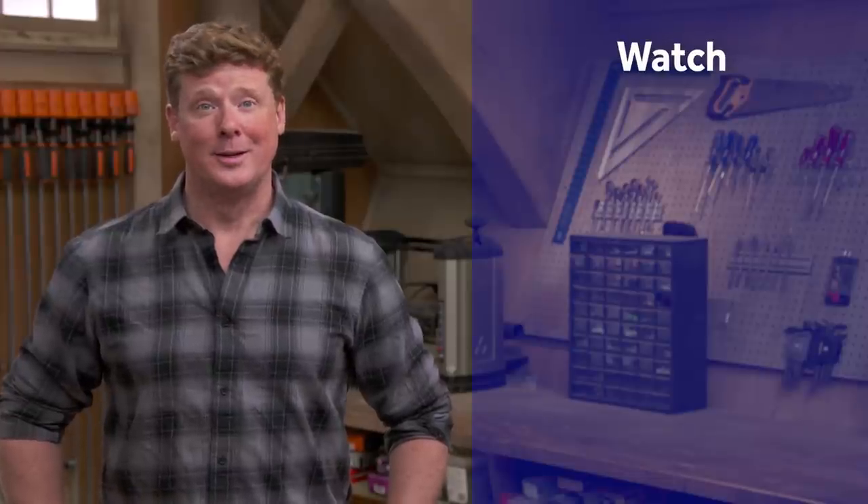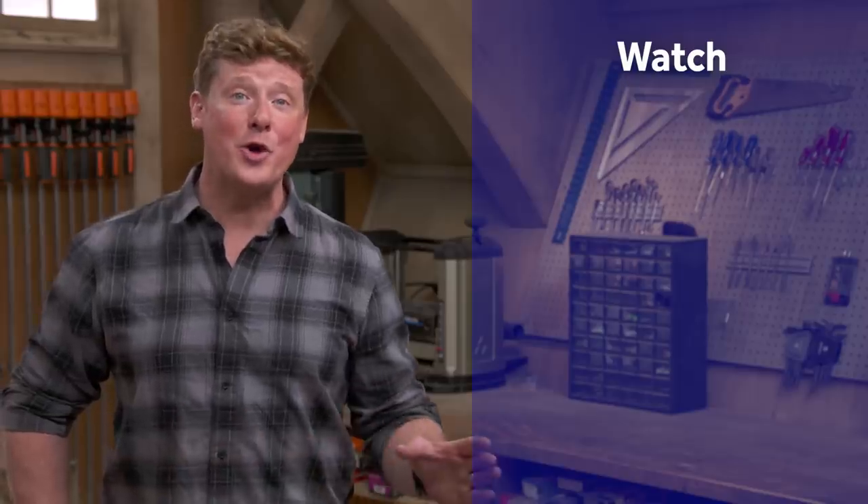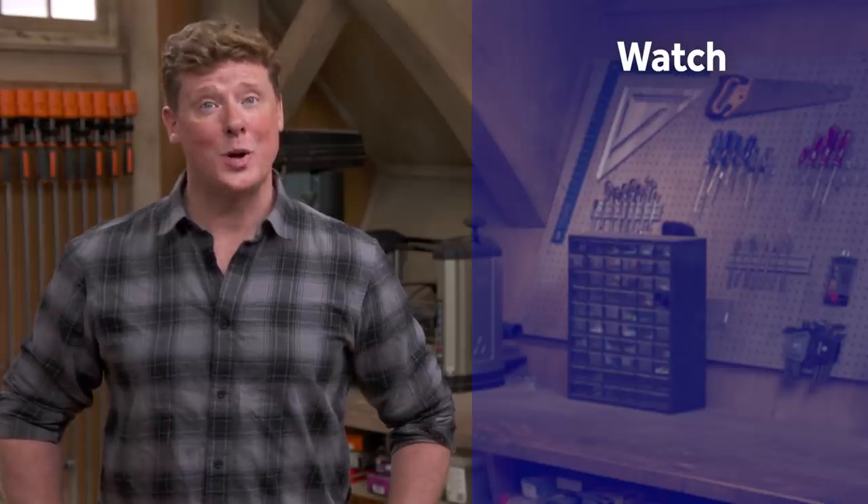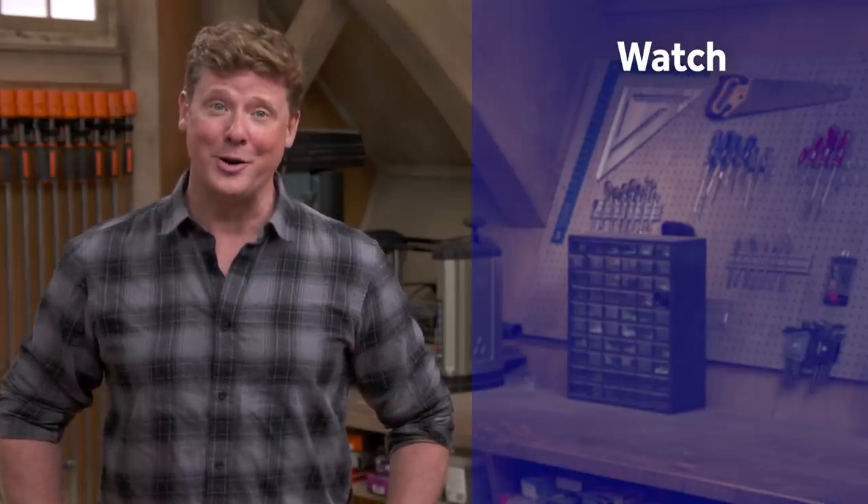Thanks for watching. This Old House has videos for just about every home improvement project, so be sure to check out the others. If you like what you see, click on the subscribe button to make sure you get the newest videos right in your feed.